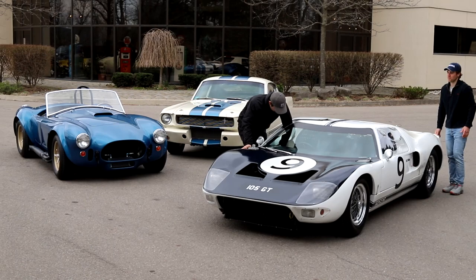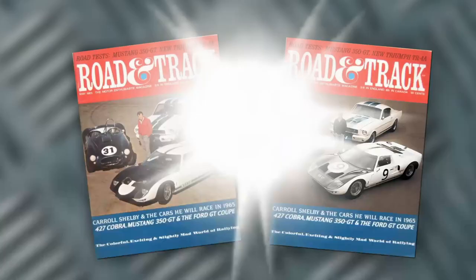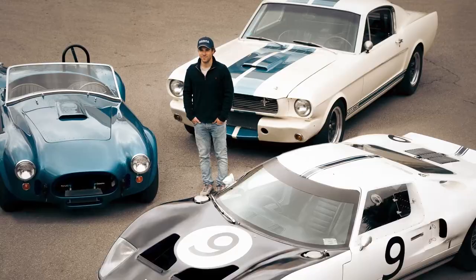Really, we just want to pay homage to what Shelby and Shelby American did back in the day, taking on the giants in Europe. I think we got pretty darn close to recreating this iconic image with some of the baddest North American race cars on the planet.